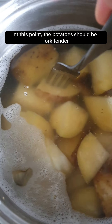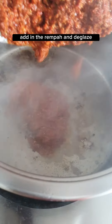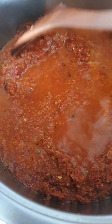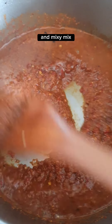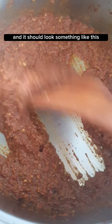At this point the potatoes should be fork-tender. Drain and set aside. Add in the rempah and deglaze. Add some water to wash the bowl and mix it into the rempah. Add 1 tablespoon of soy sauce and 1 tablespoon of coconut oil. Mix and cook until the liquid has evaporated — it should look something like this.